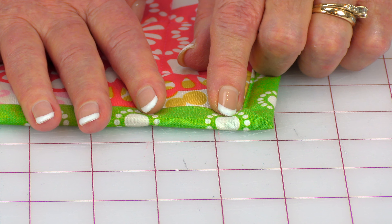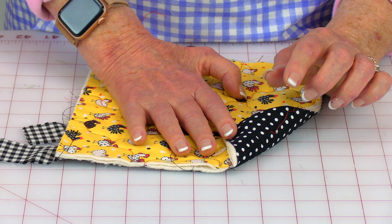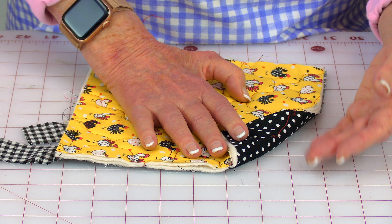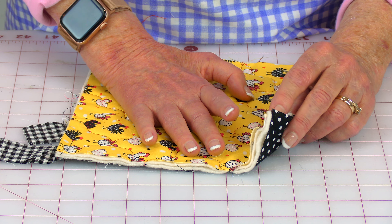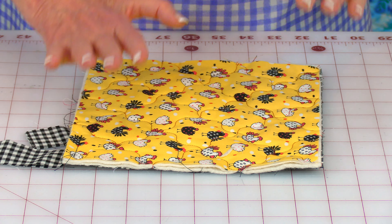Now stitch around all four sides close to the edge. Whenever you come to a corner, always leave your needle down and lift up the presser foot. Stitch all the way around. Then the easiest quilting stitch is to stitch from corner to corner — straight across this way and straight across this way.